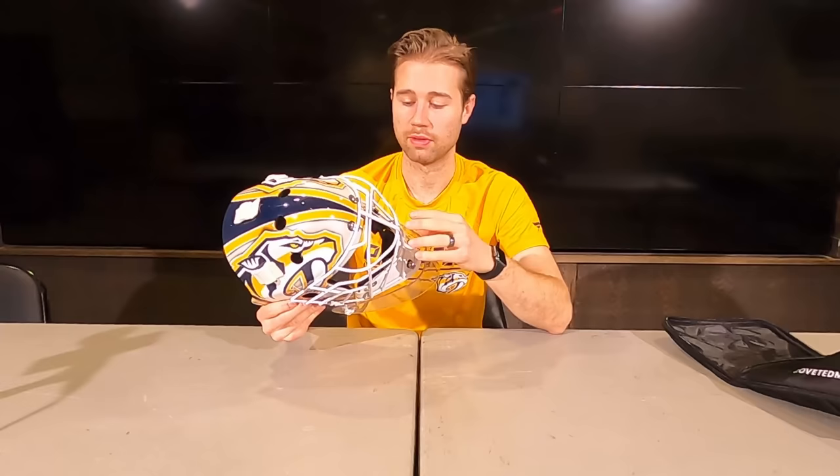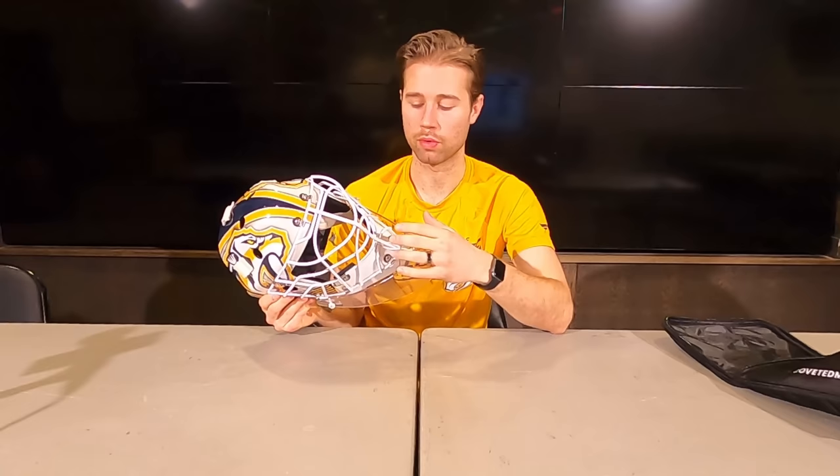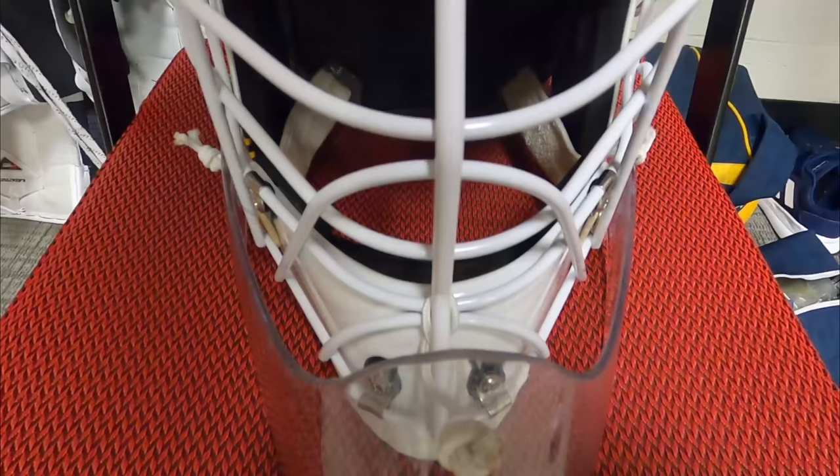I switched it to two-piece construction last season in the bubble and it's been working out perfect so far. The reason I switched is for the wider jaw — fits me way better, which makes the mask much more protective when it fits me right. Obviously the visibility is a big part. The face window is a lot bigger so it helps me see everywhere, looking down, there's no obstruction there. And the ventilation is much better with the bigger window as well. And I haven't had any issues, so I have no reason to switch it back.